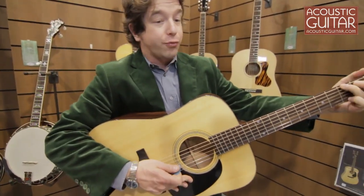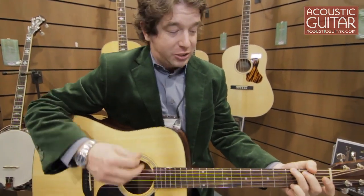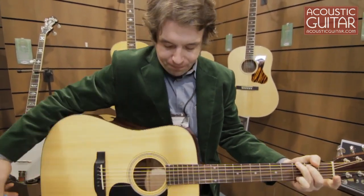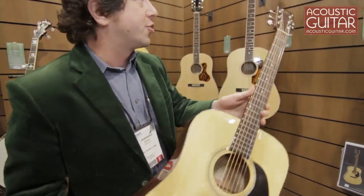It's a little more modern flat C type of neck profile. And the guitar is really a cannon — whether it can be heard in the confines of a trade show, who knows. But it's a really resonant, great sounding guitar for $499 on the street.